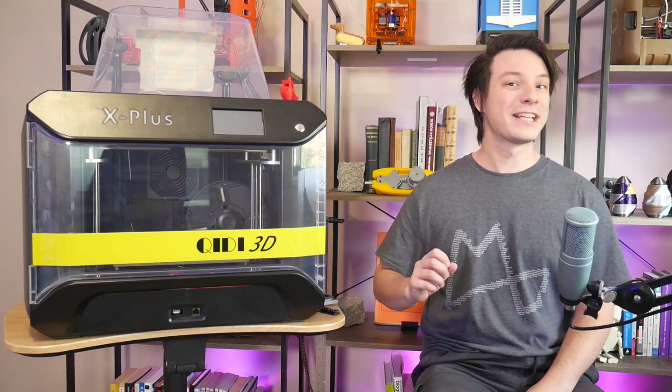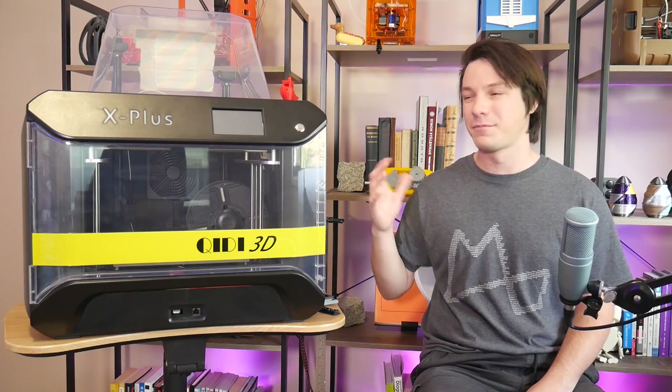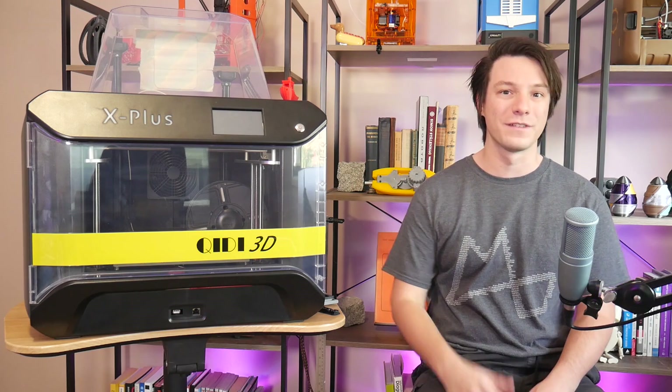Also, I expected there to be a Wi-Fi camera in here considering the X Maker came with one, but it doesn't, which is odd for the price and a strange oversight.